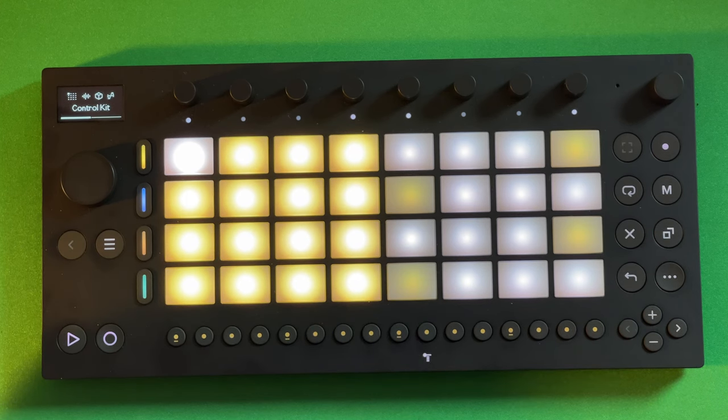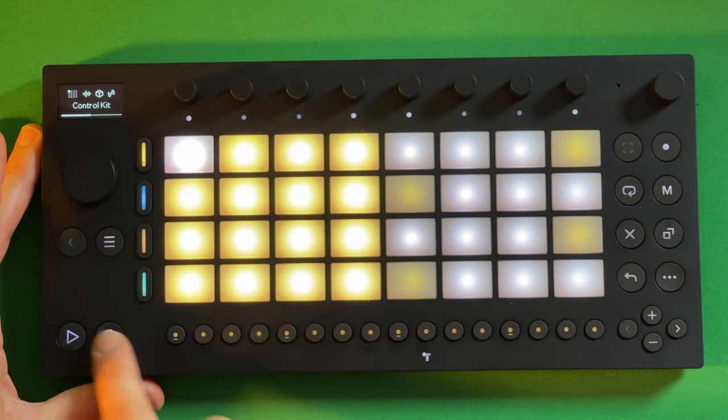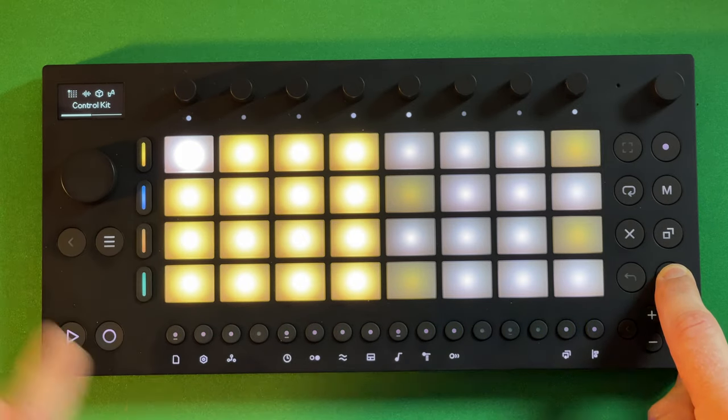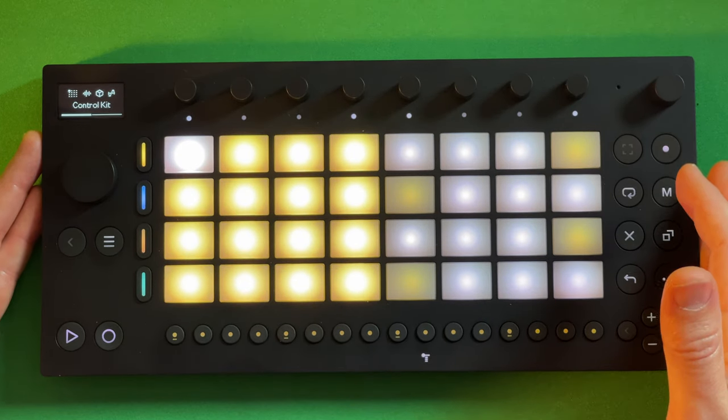So is it a mini Push? Not really. It has a similar form factor — encoders, buttons, transport controls. But instead, you've got dedicated step sequencer buttons, an interface that unlocks all the different modes underneath, and built-in sounds. Pretty solid overall.